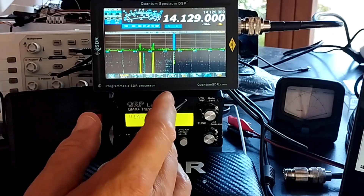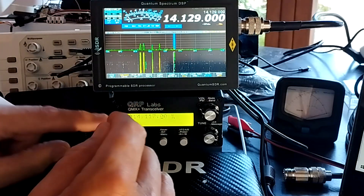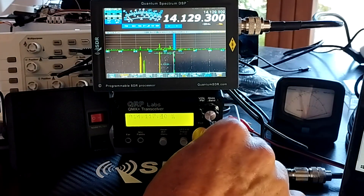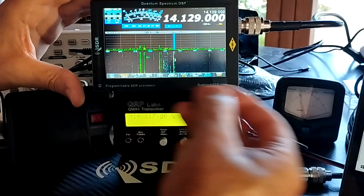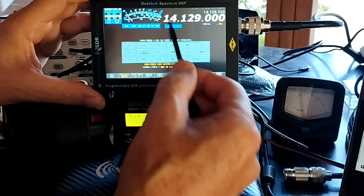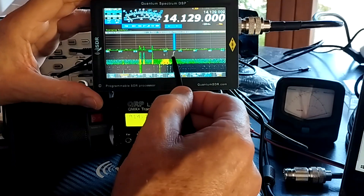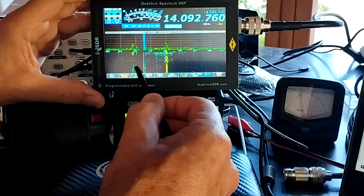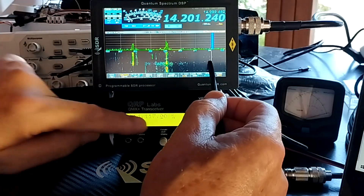The consumption is about 1.8 watts, about 160 milliamps at 12 volts. It's connected to the QMX Plus unit, and as you can see they are both frequency synchronized. As well as seeing the spectrum — 200 kilohertz of the band — you can also save your frequencies in memory, and you have slip tune mode so you can go off hunting for other stations without actually retuning the QMX.